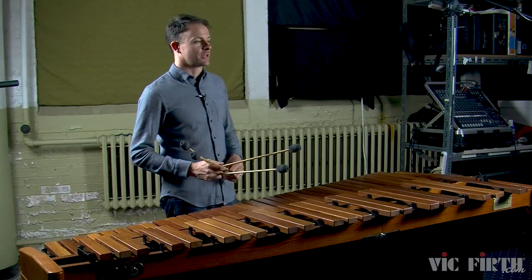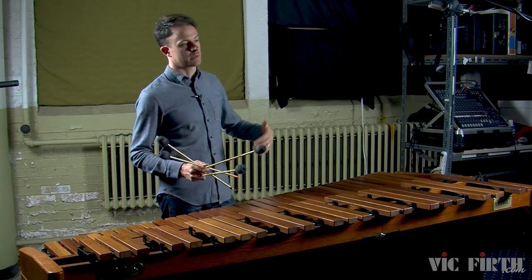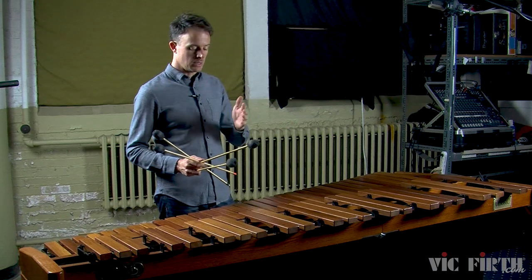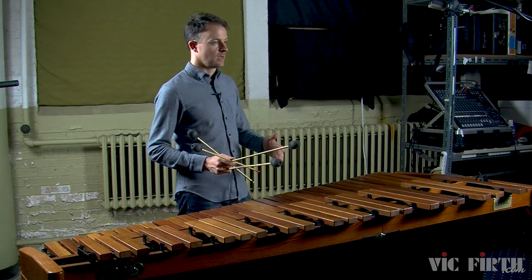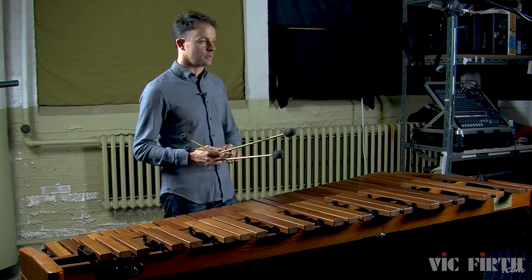Now let's move on to warm-up exercise 1B. In this exercise each measure begins with a four-note chord followed by a series of single independent strokes in each mallet one at a time. This is the exact kind of music that you're going to be playing in the etude, so it's a good warm-up for the etude that's a part of this lesson.